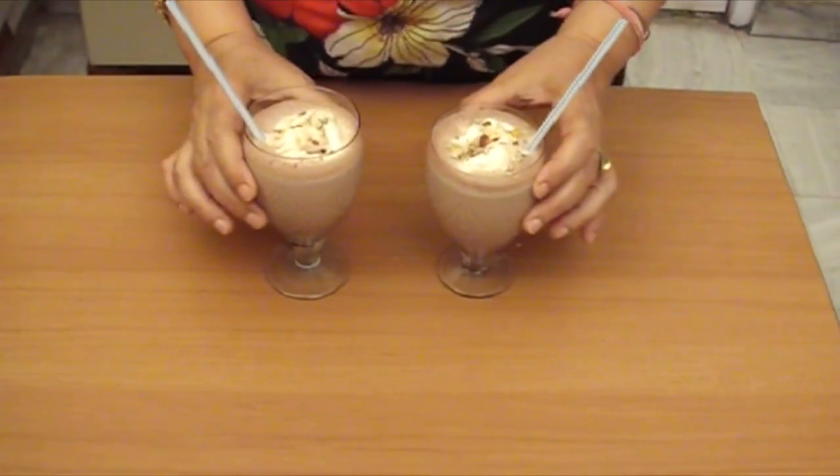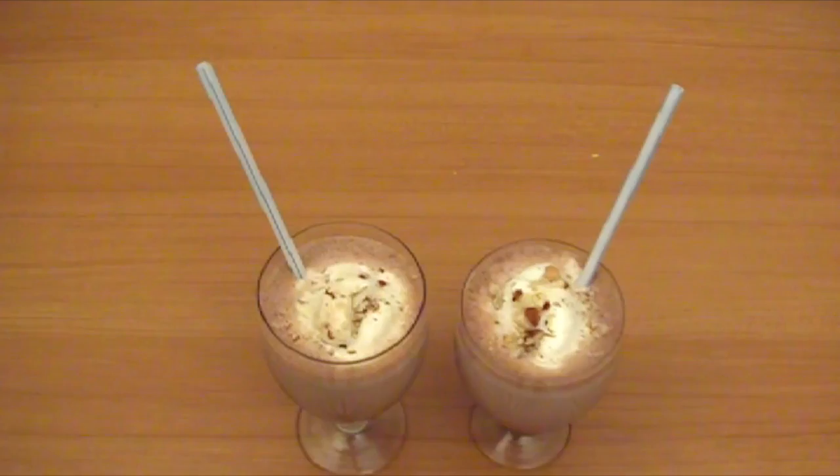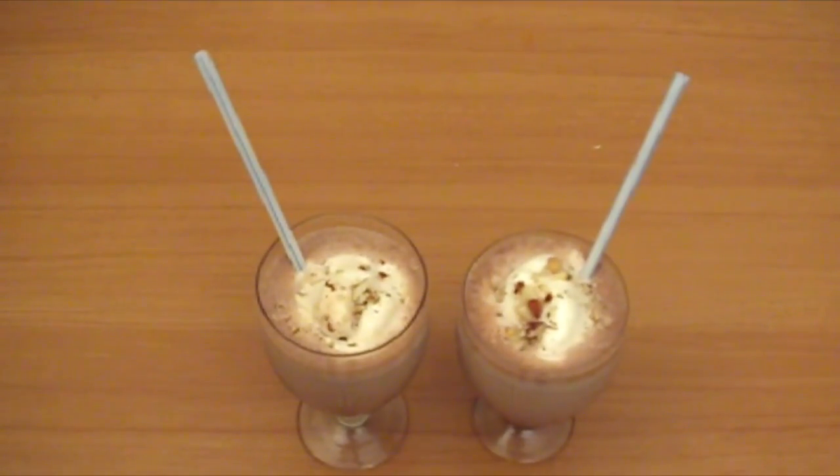Our drink is ready. Chocolate almond float is ready, friends. Here we go. Thank you.